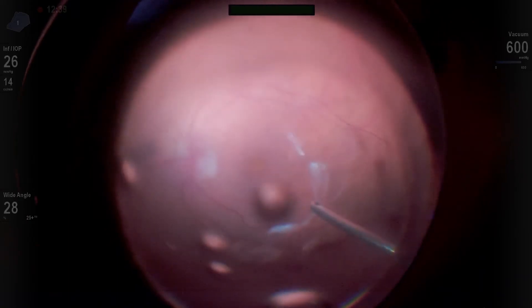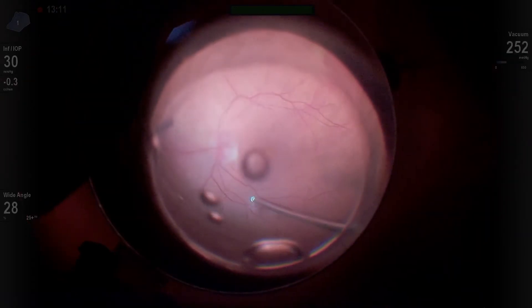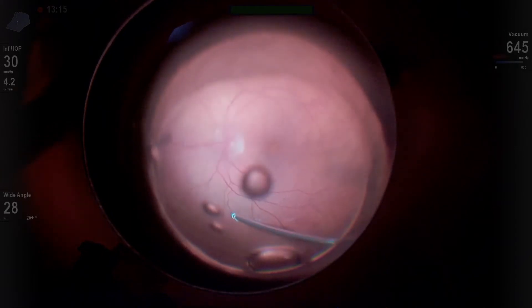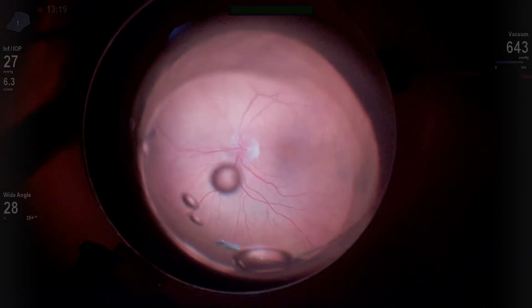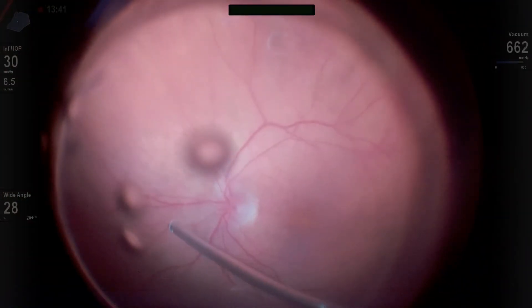These cases can be fairly tricky, and it can be difficult to get the vitreous all the way out past the equator. Sometimes you're just going to shave it down and be done. In this case, we were able to peel it a little bit further, once again going up and out along the eye wall, not just pulling opposite where the vitreous is adherent.